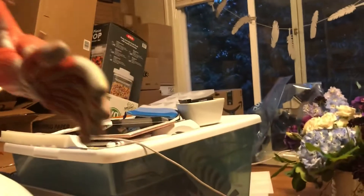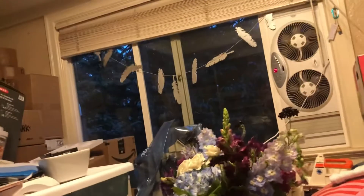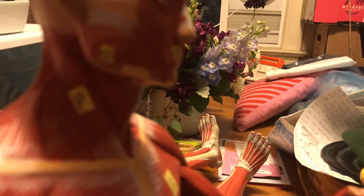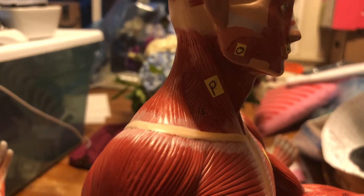I think we have to grab another model. Where did I put O? Hi, Doug. Oh, come into focus, please. There we go. O and P.